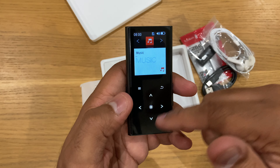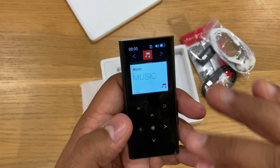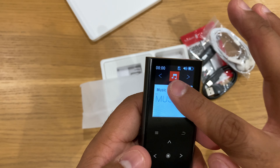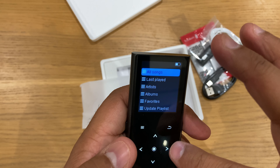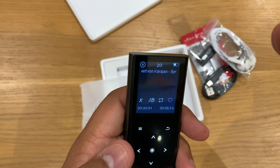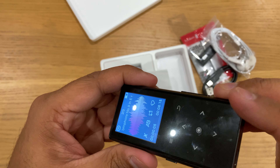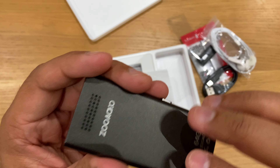You need to select your language first. It's a touch screen — there are no physical buttons, just a touch screen. So if you were to click on Music, you could play some music.